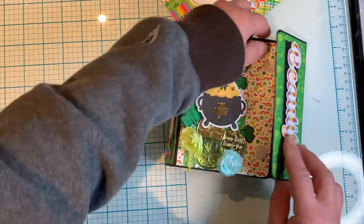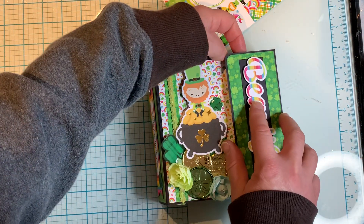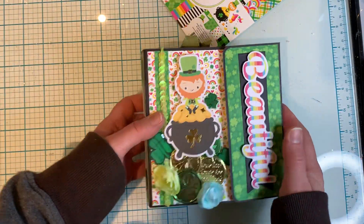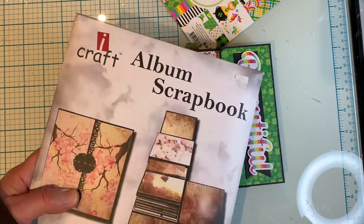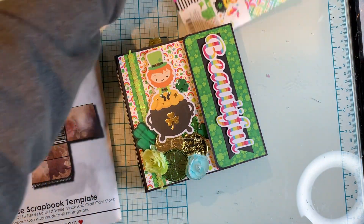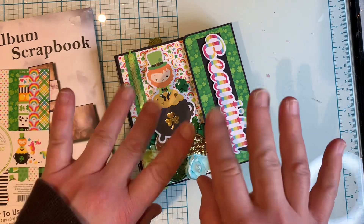This was a fun project to make. I wanted a project where I didn't have to make the skeleton of the album, so when I went through my stash and noticed I had this kit, I thought perfect, I'll use it. That's my project share with you guys today. I hope you enjoyed this video — if you did, please give me a thumbs up, and if you'd like to subscribe, please do so. Thank you very much for watching and have a good day. Bye for now.